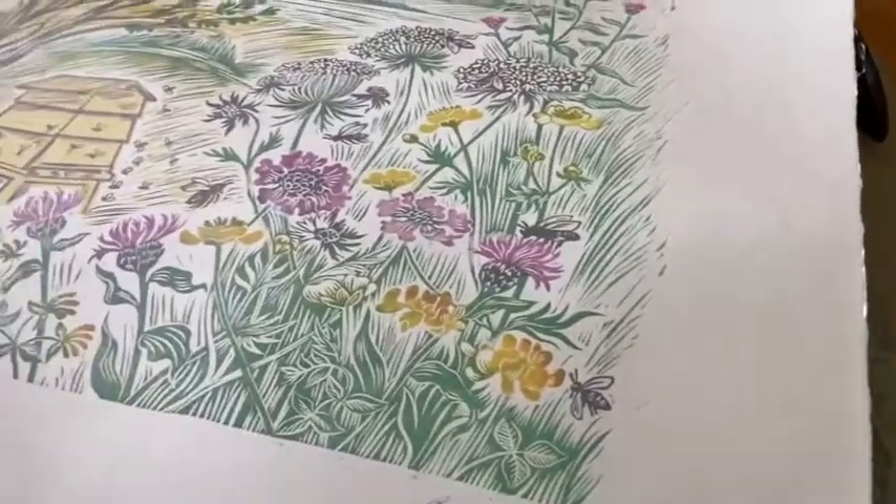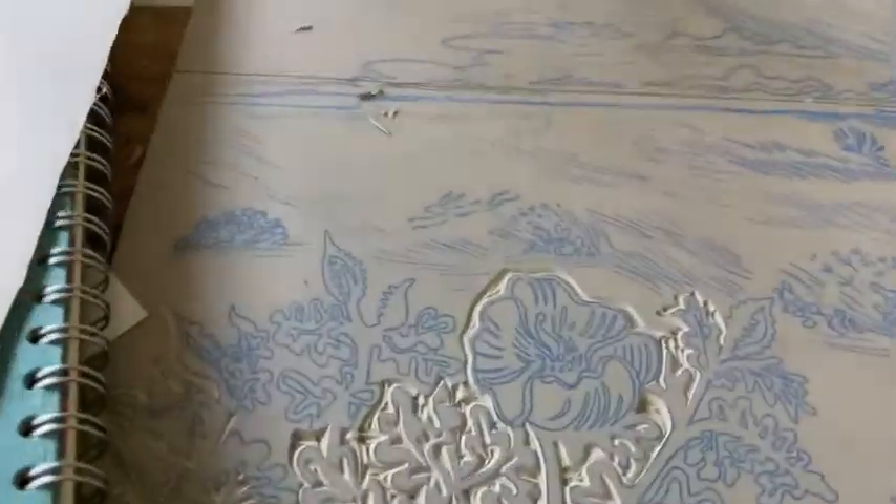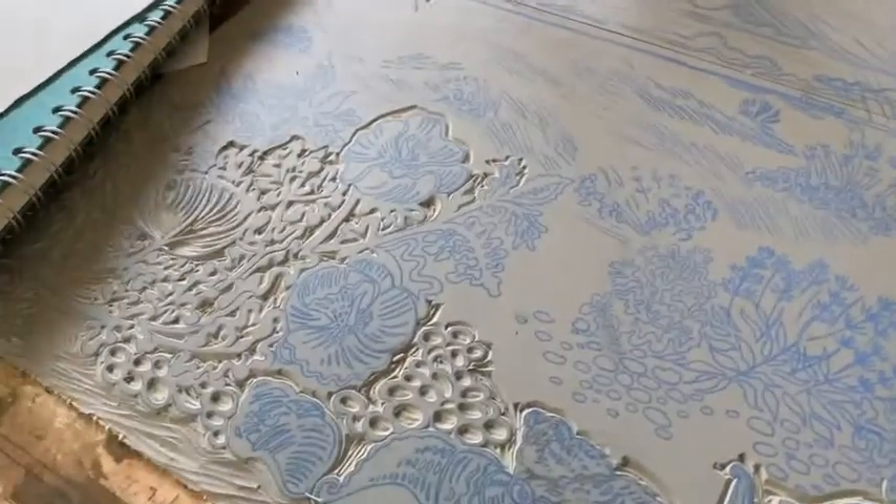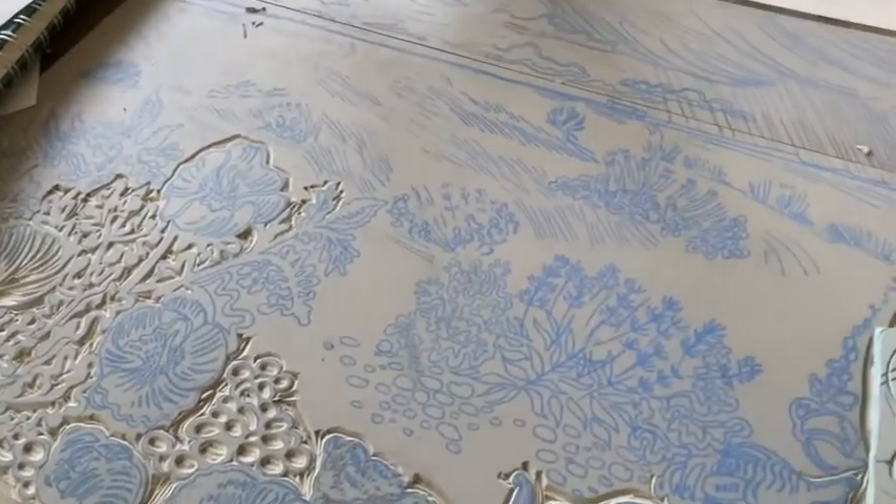Because I really enjoyed working on this, I'm now working on a new print which is based on Shingle Street — probably somewhere lots of you know.